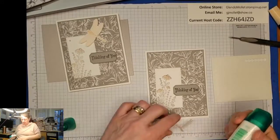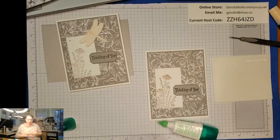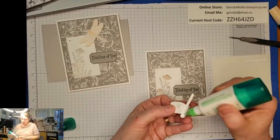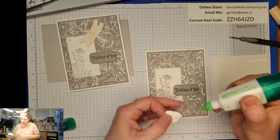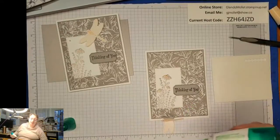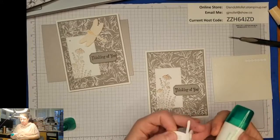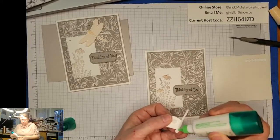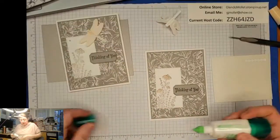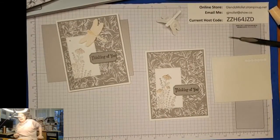His barbecue sauce is amazing and it's sugar-free! If anybody wants the recipe, or you want him to make you some, I'm sure he would - and then charge you a nominal fee for the ingredients, because he's a really good cook.